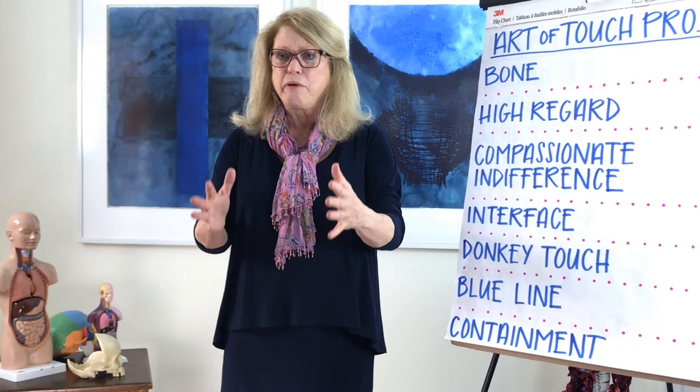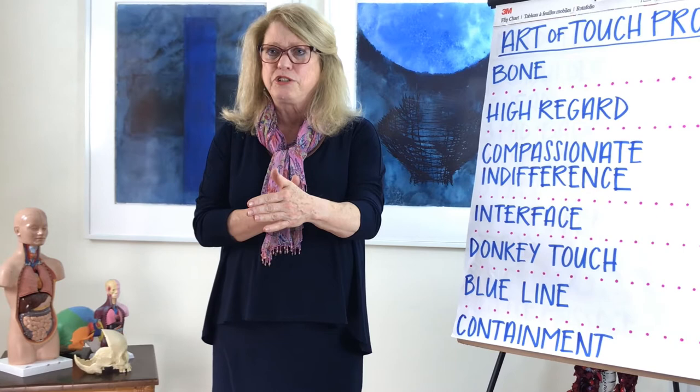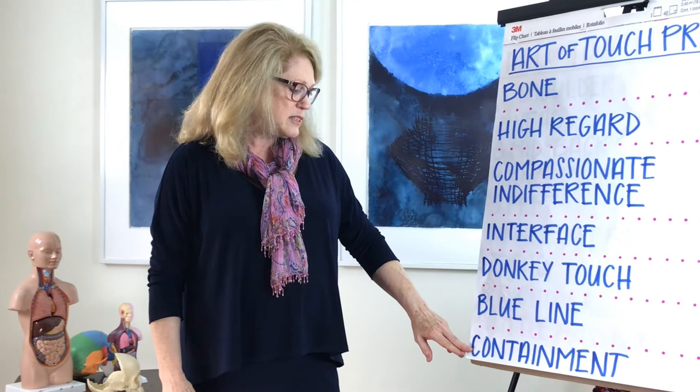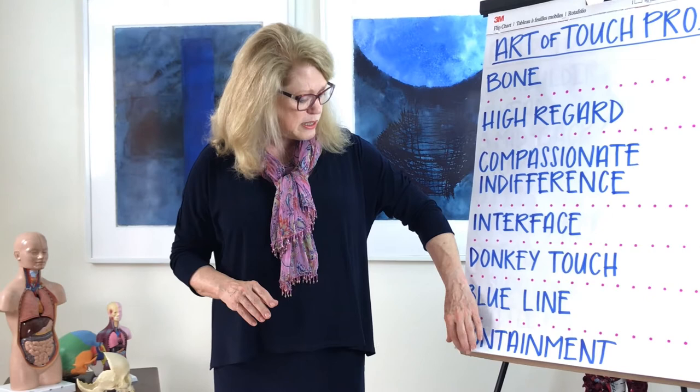We have something called donkey touch, which is how you work with the person's body as well as who they are at the same time. The blue line is where you actually touch into that person's awareness, that consciousness. There are many different kinds of touches — you can just sort of touch someone casually on the back, or you can touch with a different awareness where their body knows that you're feeling something else. And containment, which is really a pause, allows whatever is going to take place — energy working in the body — to actually do that. So those are the qualities that we are going to work with, or at least some of the qualities.